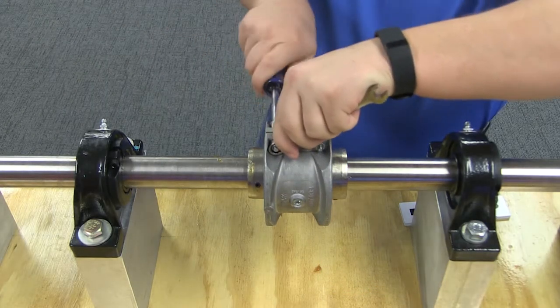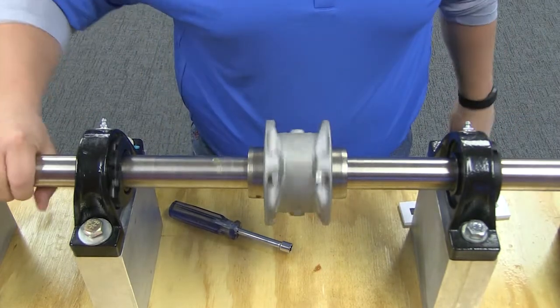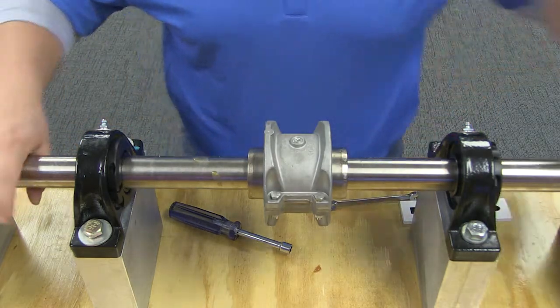Conventional grease brands will require relubrication once a year. Always replace solid plugs in the covers before operating, and be aware that bearing grease should never be used to lubricate a SteelFlex coupling.